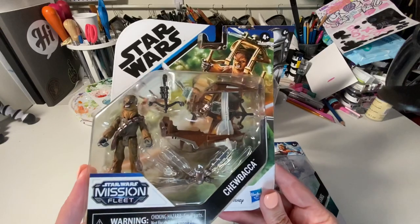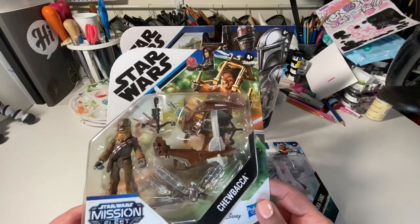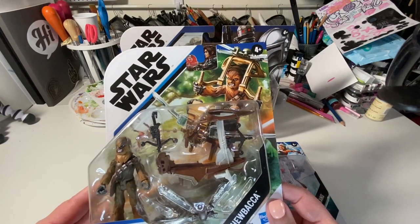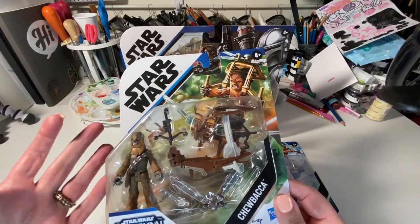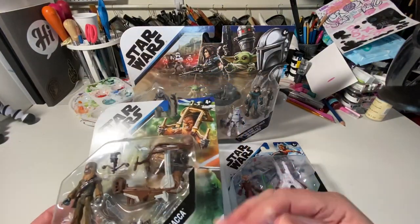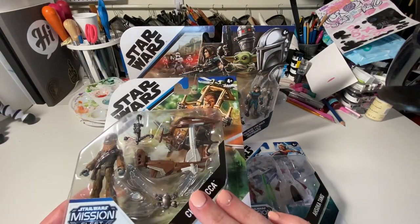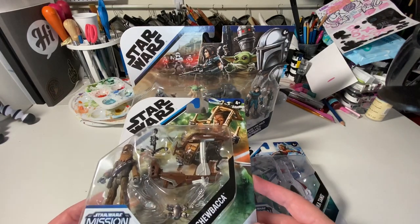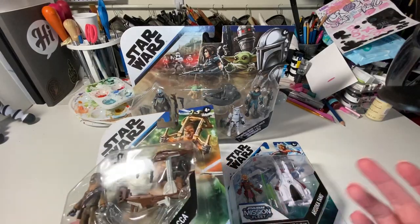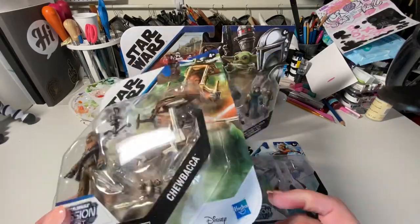I don't know if other folks out there that collect think so too, but we've actually never opened one of these yet. Chewbacca was the first that we purchased, and I really liked the small stature but how well they were painted. As the line grew, he was one of the few I saw — there's just not a lot of Star Wars merchandise out there right now. Later on we saw a few others, and then this set came out and we added Ahsoka Tano as well. I'll start with Chewbacca and walk you through the packaging.